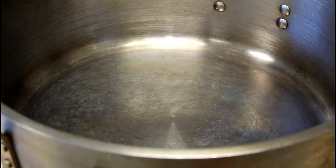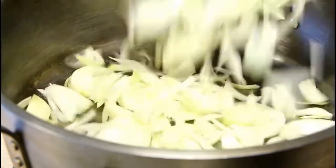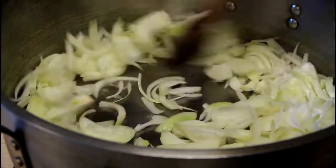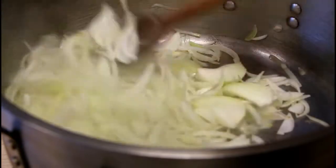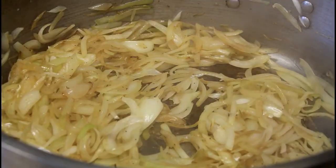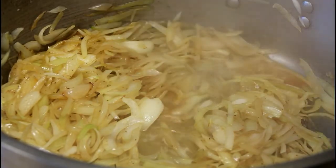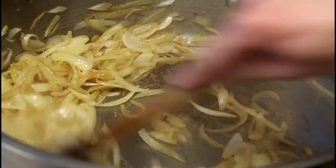I'm going to heat the induction and add my oil. Once the oil is heated, I'll add my onions and start cooking them. I want the onions to get a nice golden brown color, so I'll keep stirring on medium-high heat. The bottom of the pan is getting a little dark, so I'm going to use a little bit of water to deglaze and scrape — that's going to give us a nicer color — and we continue to cook.